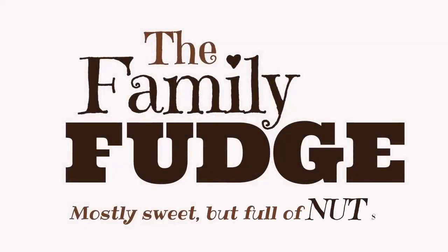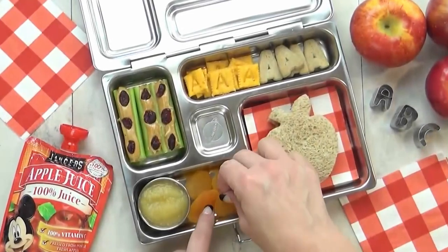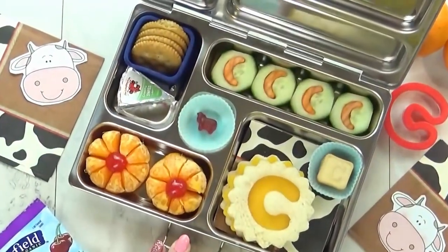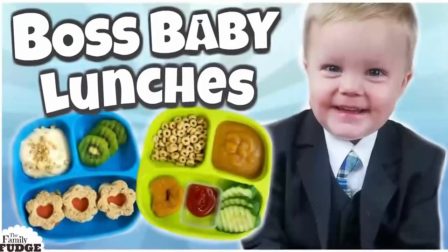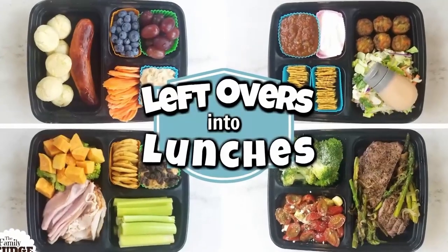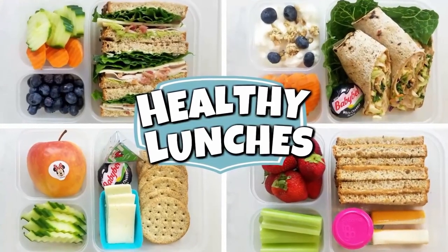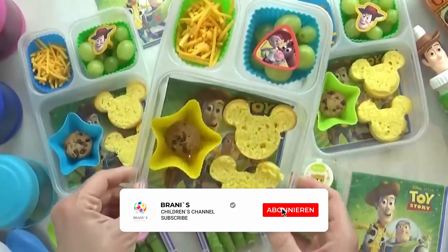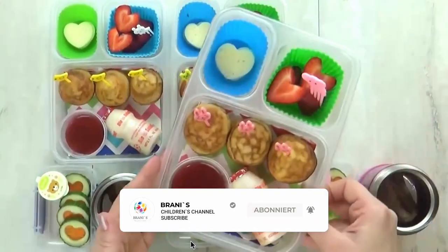Hi guys, and welcome to The Family Fudge. I know you can probably tell that I love packing lunches, and I have packed so many over the years — toddler lunches, husband lunches, mom lunches, and of course school lunches. School lunches are probably the toughest, especially if you have picky eaters.